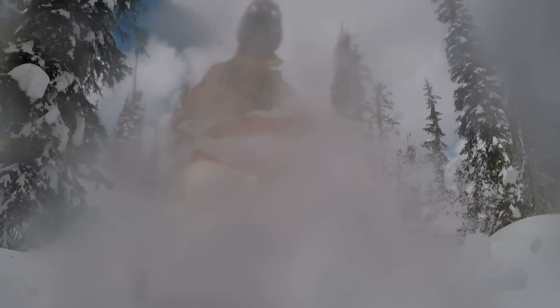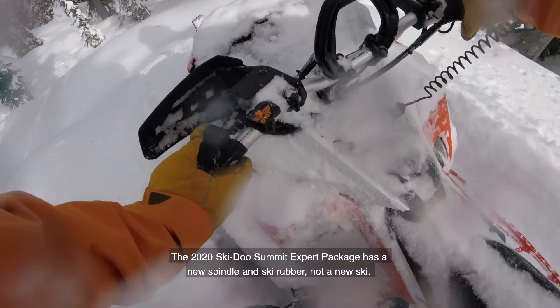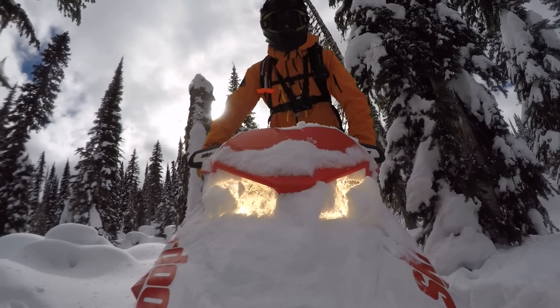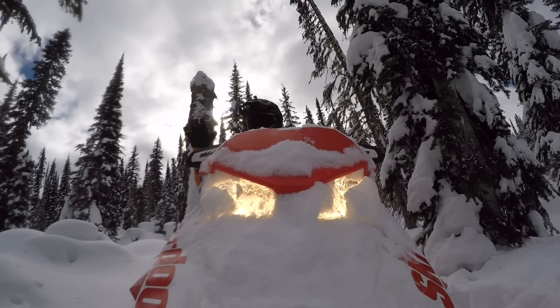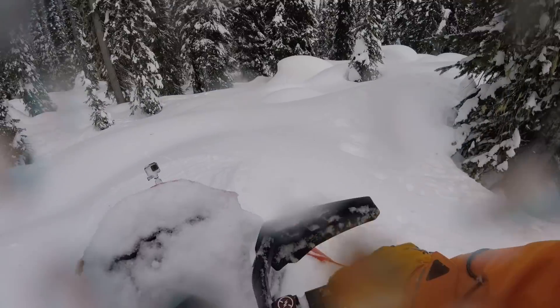So this expert package — for those of you that are familiar with it from the release — basically what they've gone and done is stuffed a 165 track into a 154 tunnel, and then added some really nice suspension, a new spindle in the ski, some new bars, new riser, and a new seat. They've fitted this thing out the way you would want to ride it if you're doing some really tough technical terrain. This stuff's pretty open but there's a lot of pillows and rollies and logs and all kinds of neat stuff in here, so I'm just gonna rip around and check it out.